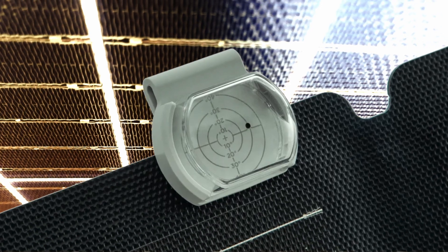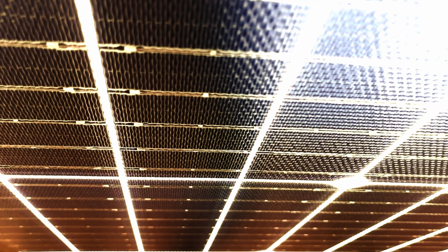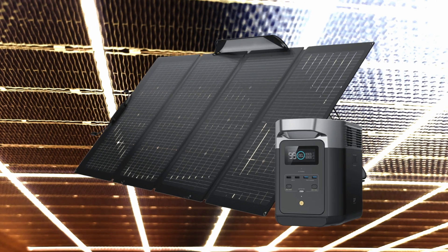You can use an angle finder or a square to get the position right with the sun. If you don't want the case to get messed up, use a ground sheet.